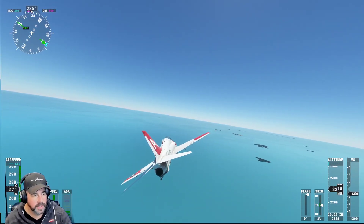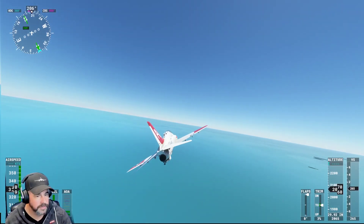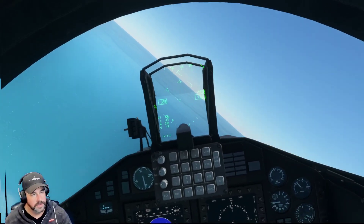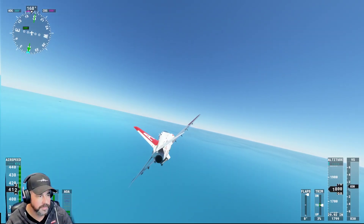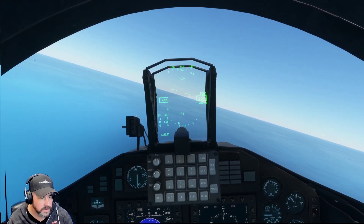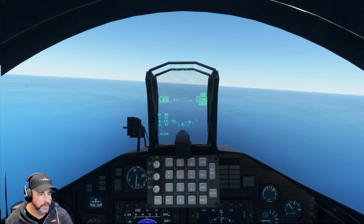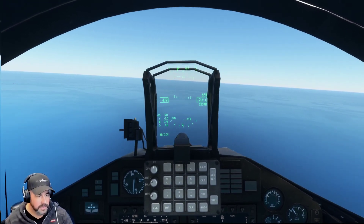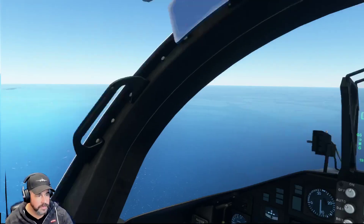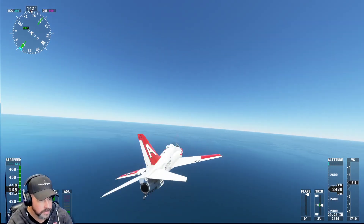We're going to bring it around here. Let's see what it's got — how fast can we get this thing to go. 320 knots. Definitely fun to handle. 400 knots. There's the ship out there. It's going a hefty lot faster than it did before. 470 knots.